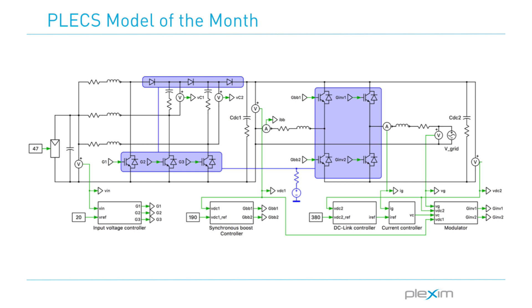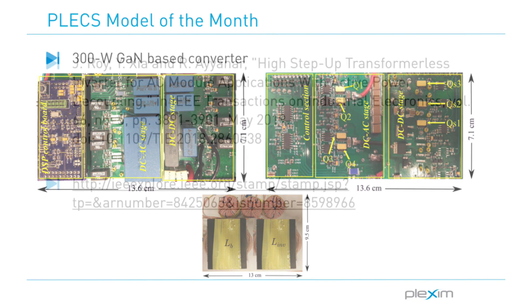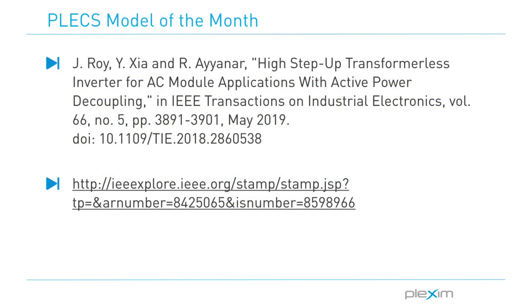Once the circuit design was optimized and verified, Jinnia and her team used the Plecs thermal modeling domain for verifying the efficiency of their GaN switching devices as well as the diodes. They then built a hardware prototype of a 300-watt GaN-based converter. For more information on the inductor design, decoupling capacitance optimization, and other design parameters, we invite you to explore Jinnia's paper available on the IEEE website.